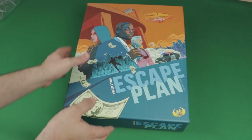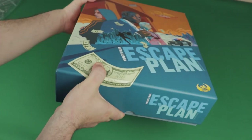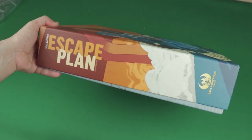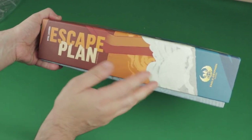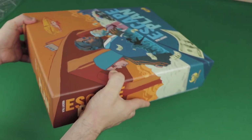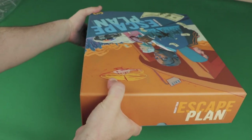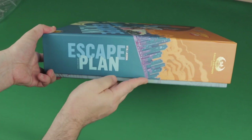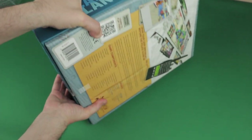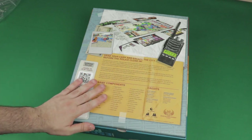Let me try to show you the sides here since this is really big. We've got this side right here — it just says Escape Plan with a little bit of artwork. There you go, for horizontal or vertical storage — it kind of meshes both options on this side, which does look nice. Here is the other side with the Escape Plan name on it, accommodating both vertical or horizontal. And here is the back of the box.